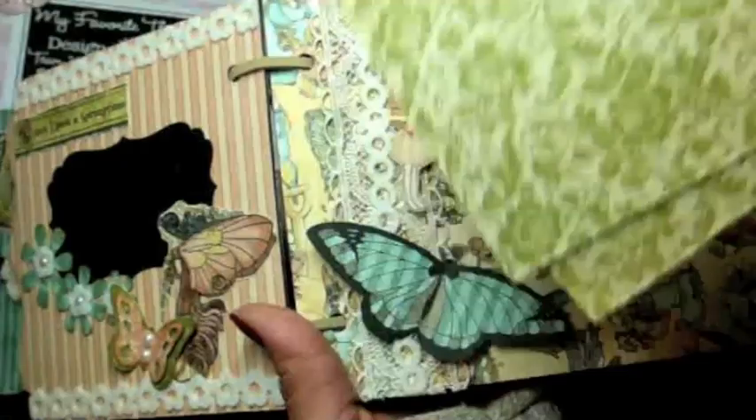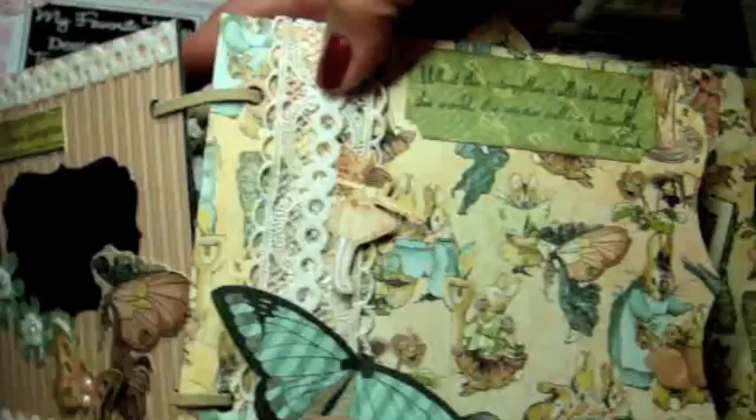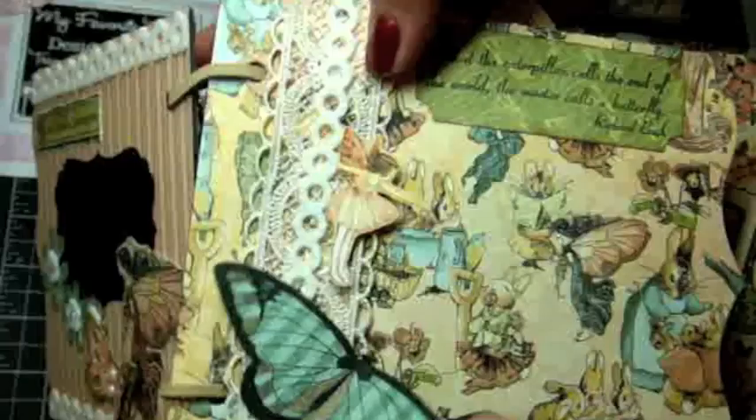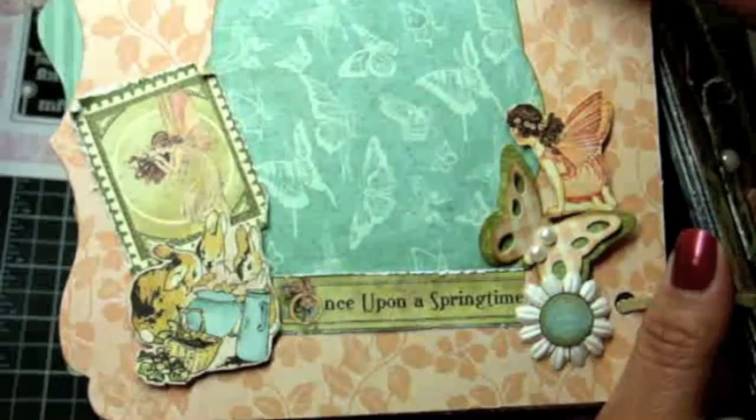Here I just have some tags from the paper collection for journaling and to insert photos. Here's another sentiment from the Inspired by Butterflies stamp set: 'What the caterpillar calls the end of the world, the master calls a butterfly.' Really cute sentiments on that stamp set. This inserts back like that, and on this side I just have one of the MFT butterflies again and did a photo mat with my Nestabilities.